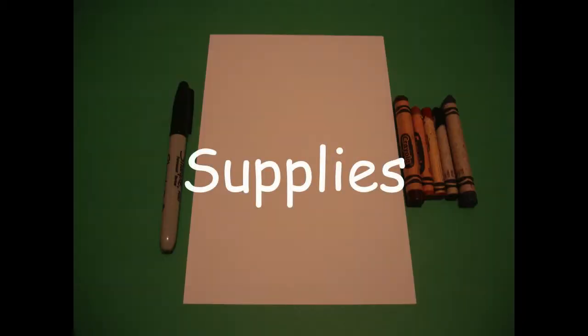Hi, I'm Catti Fernandez and I'm an art teacher. Visit my website at CattiFernandezArtist.com. Okay, let's draw. Today's project is how to draw a buffalo.